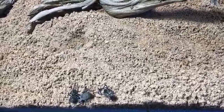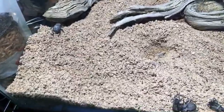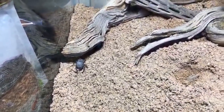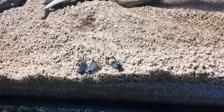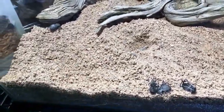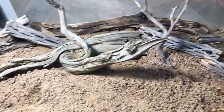Someone asked if isopods could cohabitate with geosesarma crabs in a paludarium — it depends on the species. I wouldn't try Armadillidium species or the Spanish giant Porcellio species in there, but some would probably do pretty well. I would try maybe Porcellio laevis with the geosesarma crabs because they breed quickly and are fairly fast movers. The geosesarma crabs are predacious and might hunt some of them, but if you put enough in and get them breeding I think you could make it work. The main issue is that some isopod species will toss themselves into water and drown.